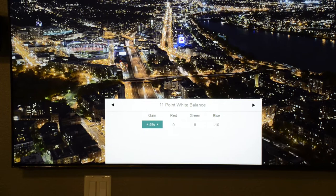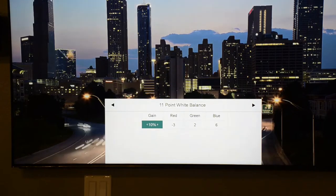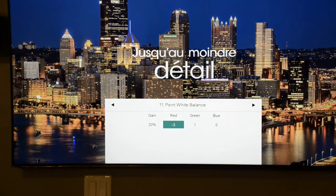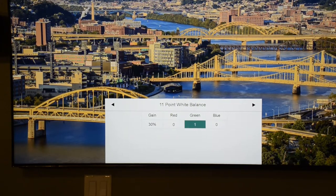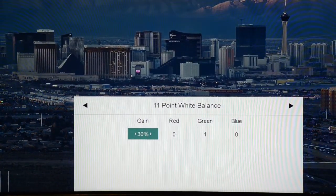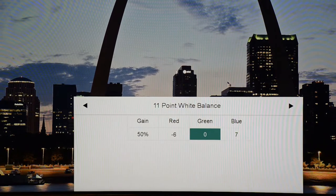On the 11-point gray balance: at 5%, Red 0, Green 8, Blue negative 10. At 10%, Red negative 3, Green 2, Blue 6. At 20%, Red negative 3, Green 1, Blue 0. At 30%, Red 0, Green 1, Blue 0. At 40%, Red negative 7, Green 1, Blue 3.